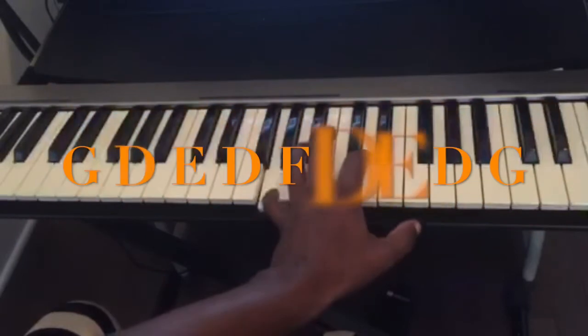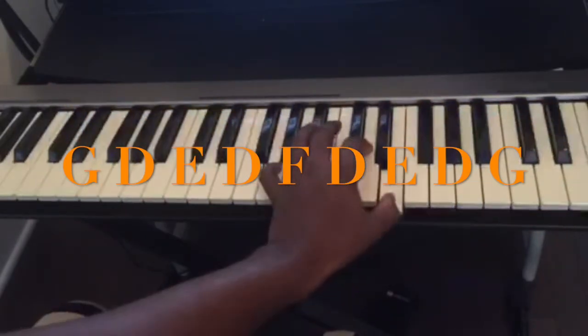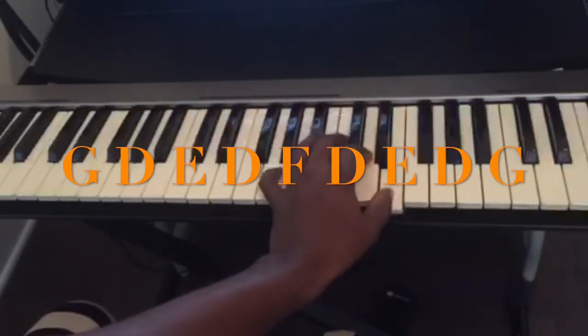Same thing for G: G, D, E, D, F, D, E, D, G.